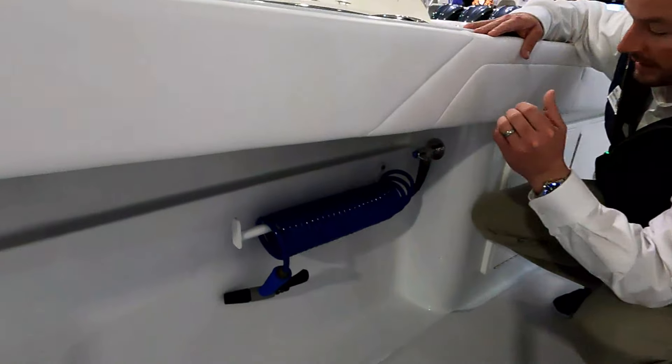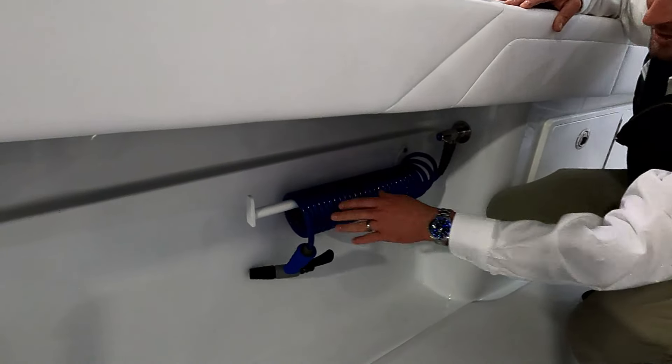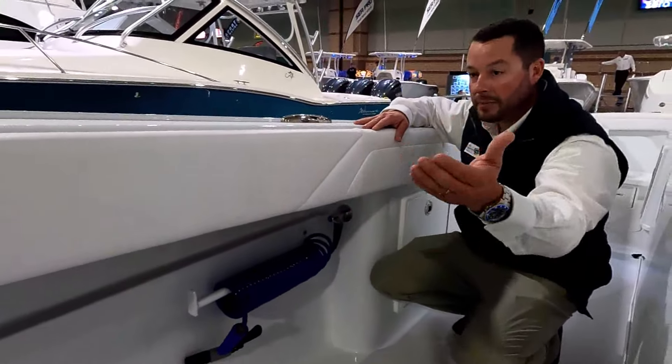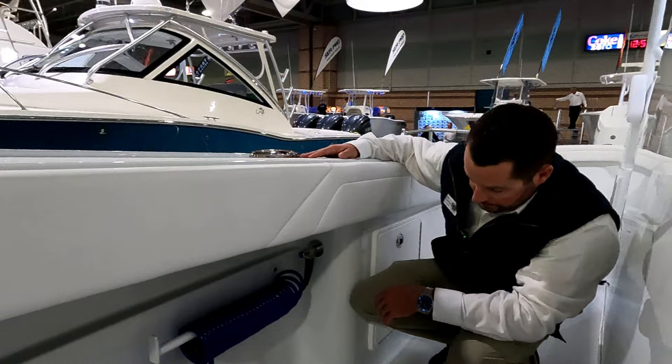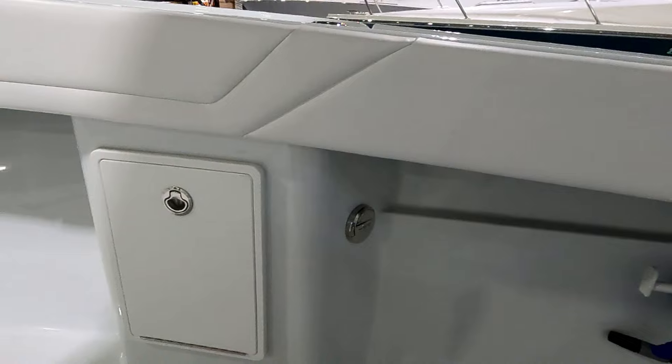If you look closely over here there are divots in the mold — if you needed to put dive tanks or something similar, this is a great spot. On this specific boat we have a raw water and a fresh water wash down midship on both sides, with coil hose and a rack to keep it off the ground. This can easily reach up to the bow or stern of the boat. And this is the fill for fresh water? That's your fresh water fill — correct.